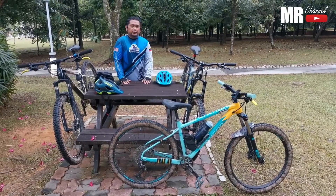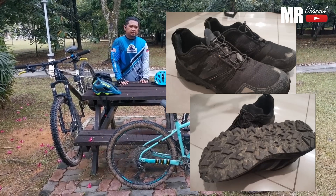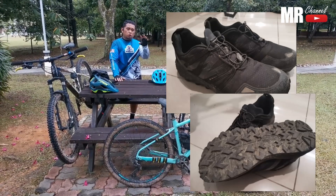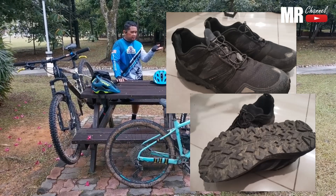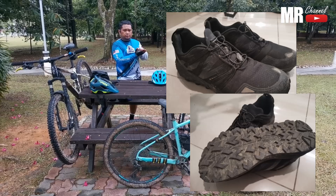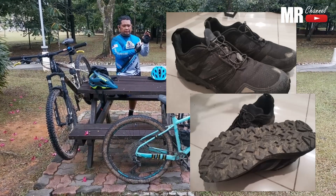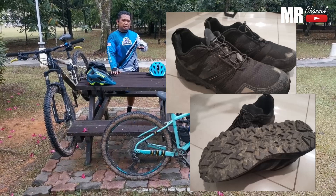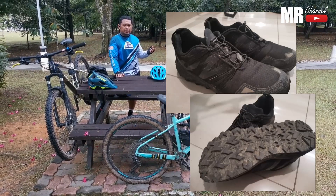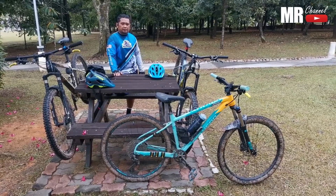Lepas tu saya pakai kasut running trail. Tapak dia keras sikit daripada kasut running shoes, tapi still tak sesuai. Sebab dia punya bunga tapak tu memang tebal dan tinggi - nampak? Jadi bila saya pijak, gigi sepeda kita tu dia akan macam berlari-lari dalam bunga tapak kasut. Jadi bila kaki dah terangkat, kita nak pijak balik kita kena meraba-raba nak cari kedudukan yang selesa balik. Kasut running ni bagi saya masih kurang sesuai - dia boleh grip, tapi kita kena struggle sikit masa kaki kita dah angkat, kita nak pijak balik tu.